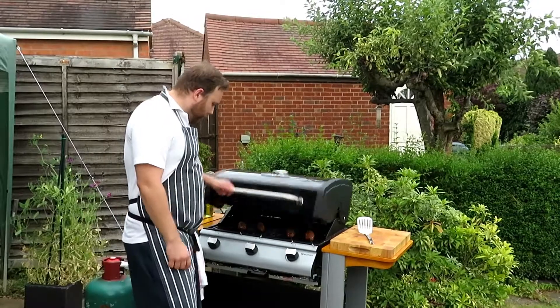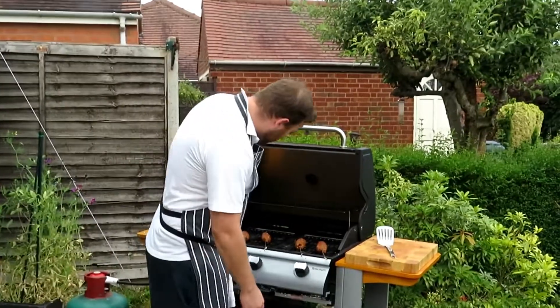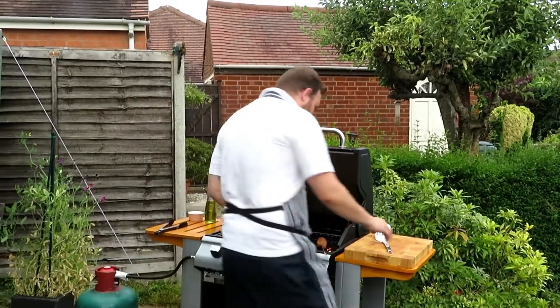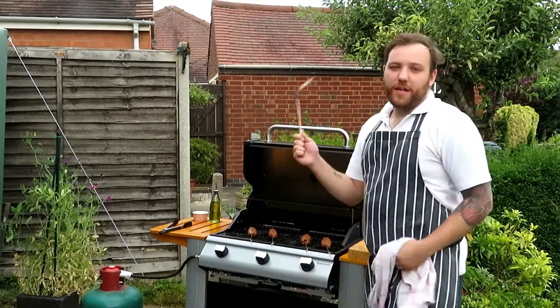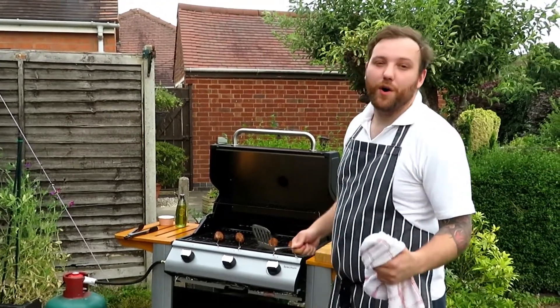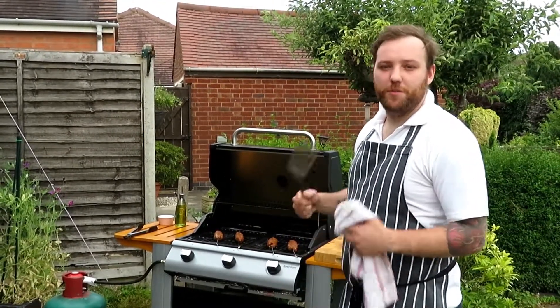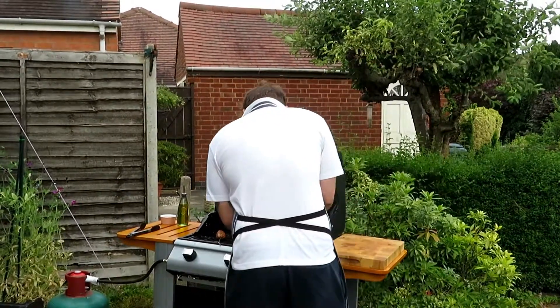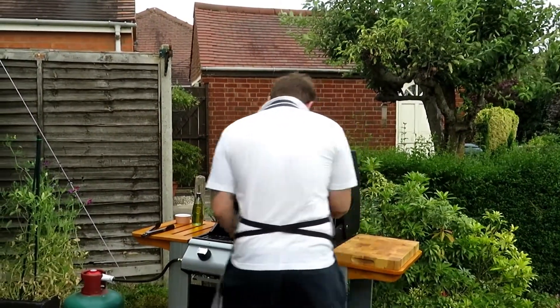These have been cooking for a couple of minutes. If we lift the lid — what I'm looking for is on the sides you can see it starting to cook. If you do these at home, what is good — and I haven't really done that here — is to leave them in the fridge for about an hour just to chill first. They'll keep their shape a bit better and they'll just come away nicely.